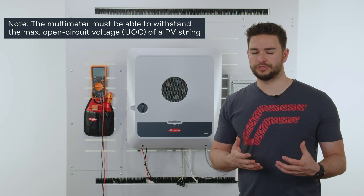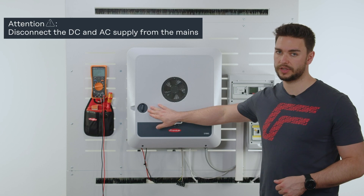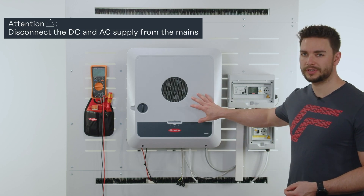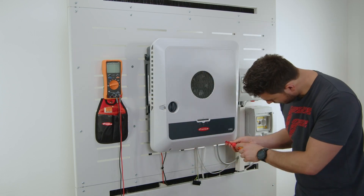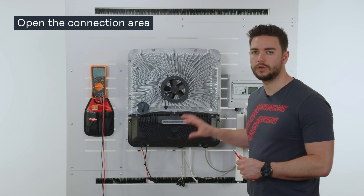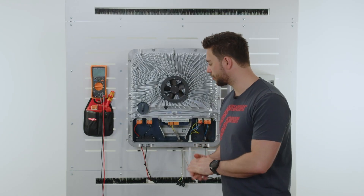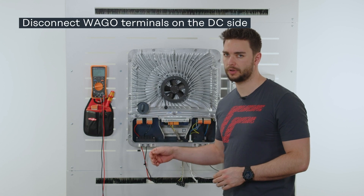In preparation for this test we want to turn off the DC disconnector switch on the inverter and also disconnect from the AC side. In our next step we want to open the front cover with two quick locking screws at the bottom. Next up we have five quick locking screws in order to get to the connection area.